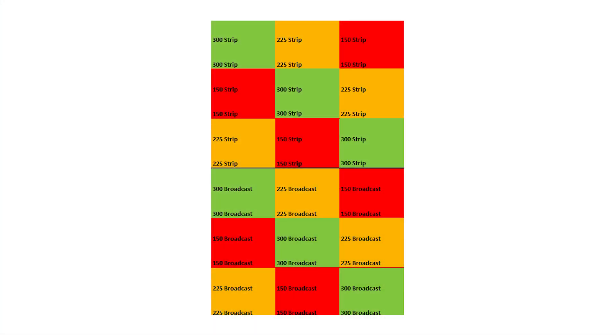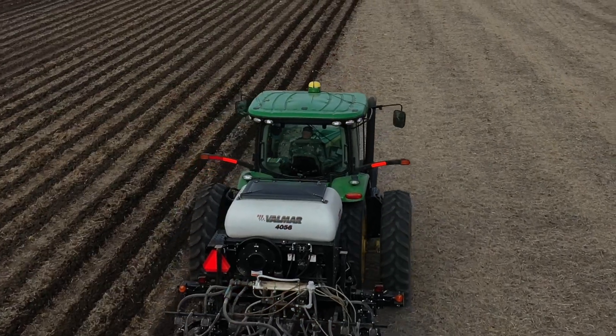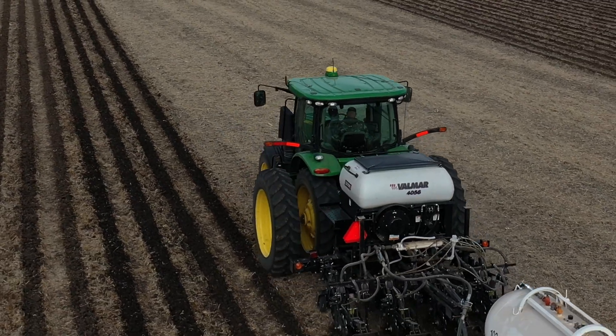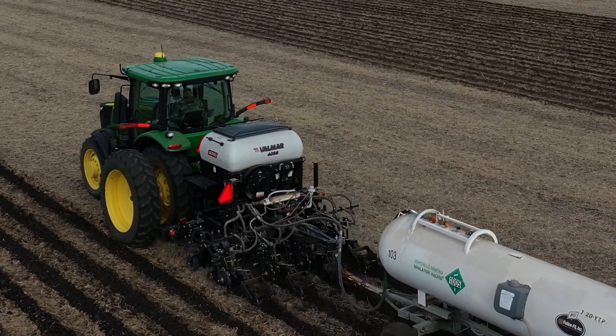What that allows us to do is, if we've got a field with several soil types, that will allow us to place those blocks in different soil types so we can analyze that data by soil type.